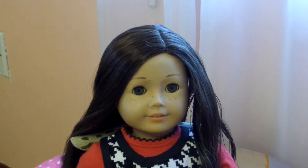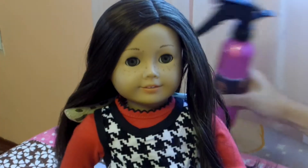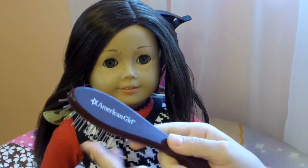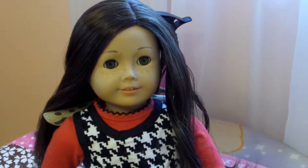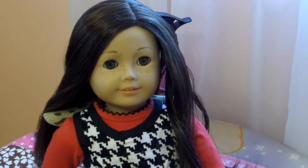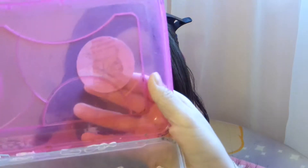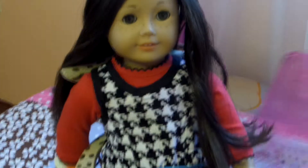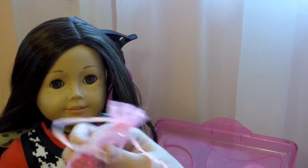Now, the things we are going to be needing is a spray bottle, any wire brush — I'm using the one from the American Girl store — some tiny hair elastics, and some little hair decoratives.